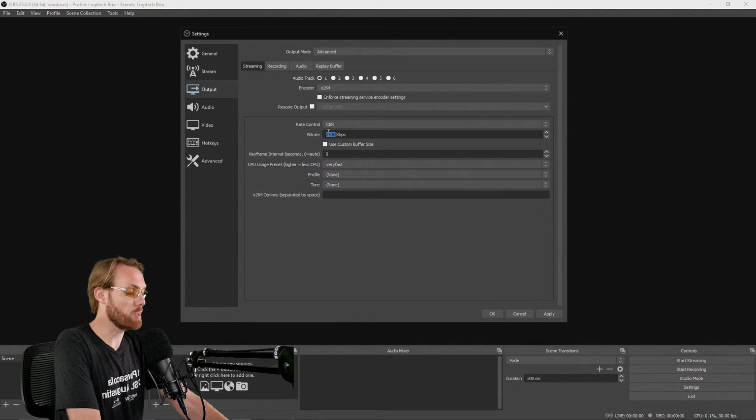Select whichever bitrate you can stream at — generally your maximum bandwidth minus 30%. For me, I stream at about 6000. Yours will depend on your internet connection. For your keyframe interval, a good standard is 2; it's the industry standard across most platforms, though you can also leave that field at 0. Leave the rest of these settings the way they are. Click Apply, but not OK.